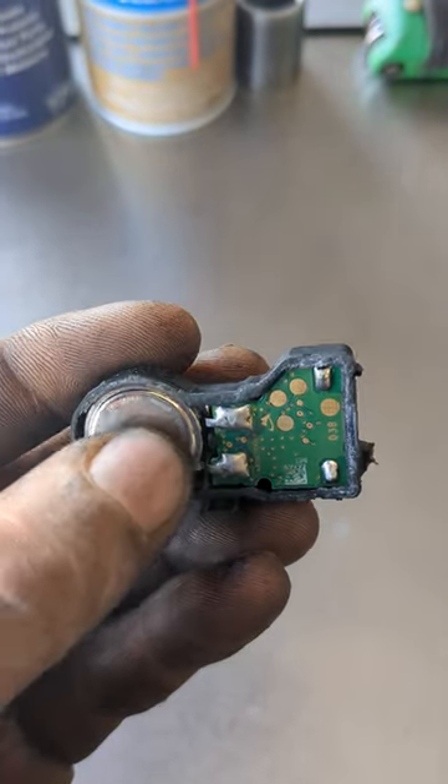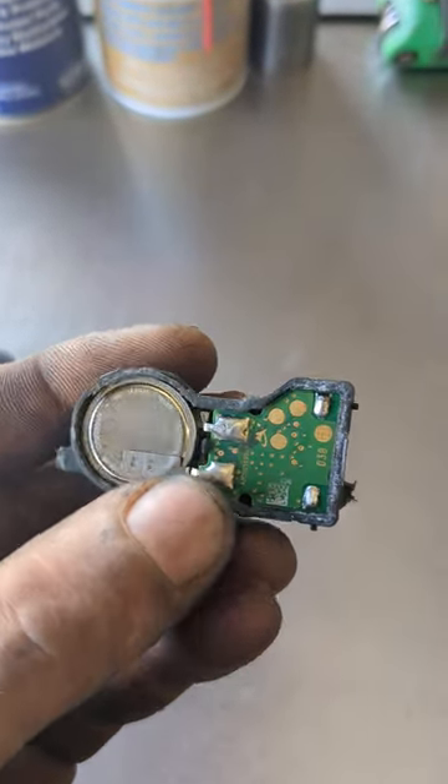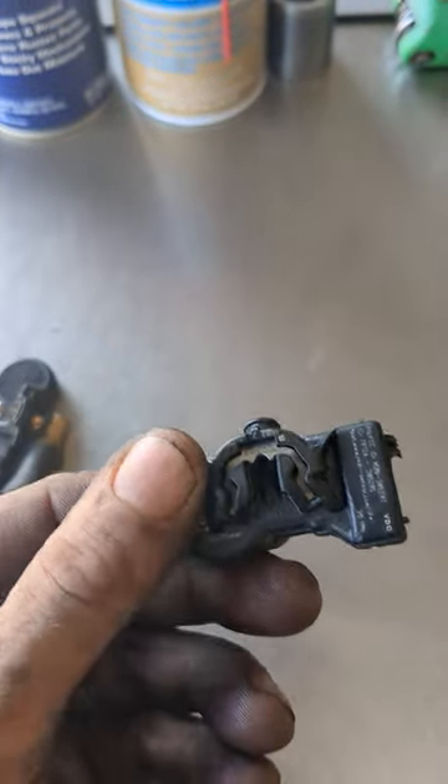So even if you were to take the battery out and replace it — they're soldered together — once you reinstall it, there's a good chance it's not going to work.